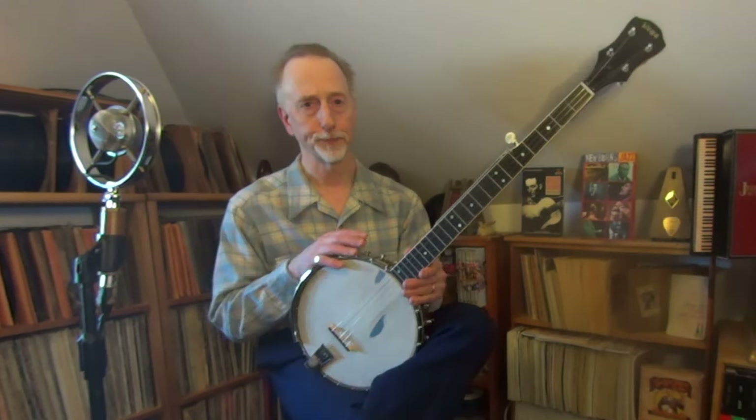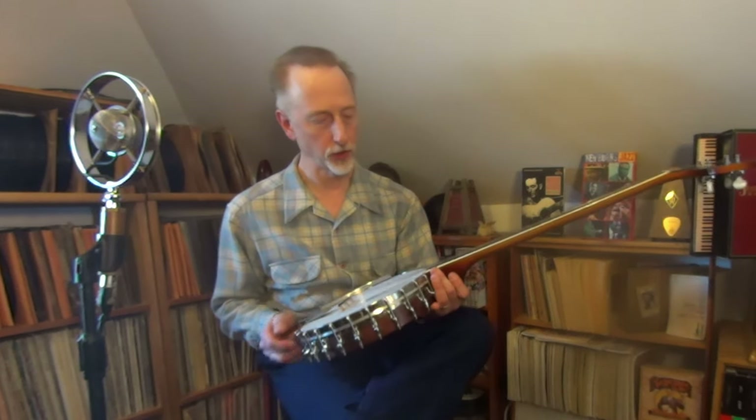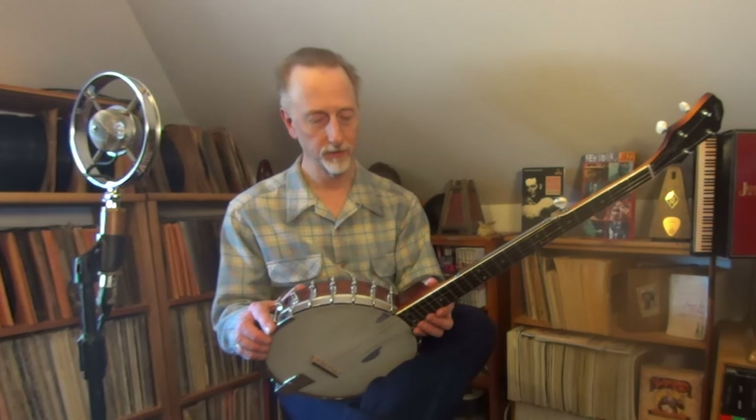And his wife, Henrietta, she asked me to come out to their house after Rick passed away and help her go through a couple of things. She had this old banjo of his, and she gave it to me. It was a very, very nice thing to do.